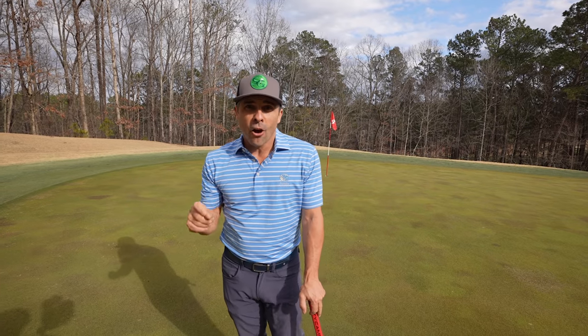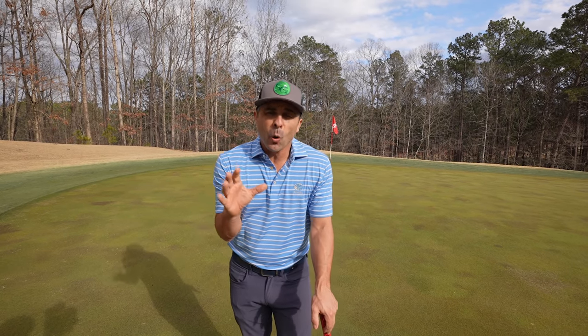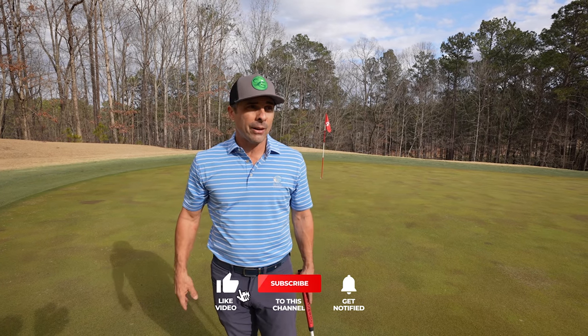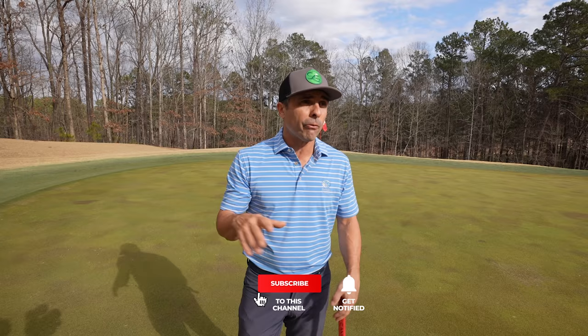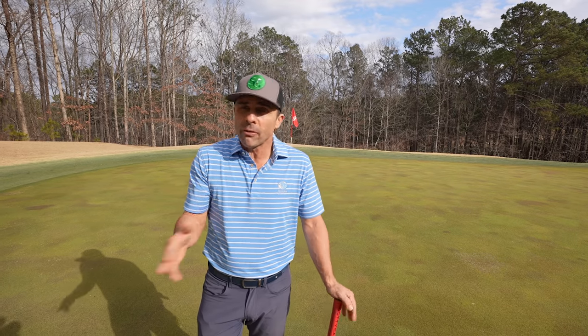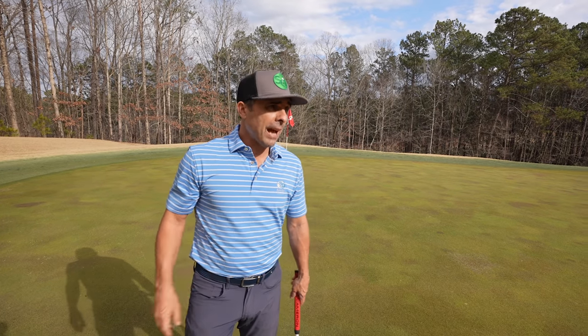We're out here at White Columns Country Club, part of the Club Corp family of golf courses here in the North Atlanta area. I'll leave a link in the video description below for you to check out. Club Corp has membership options throughout the country, so check them out — there might be something in there that works out for you.